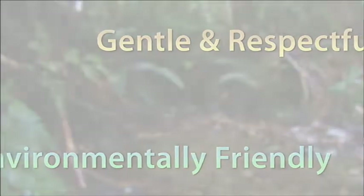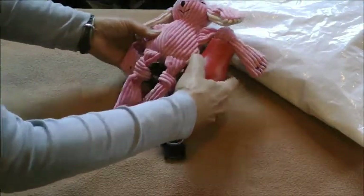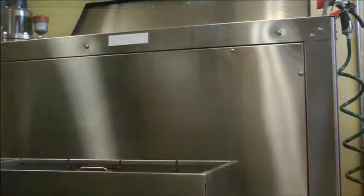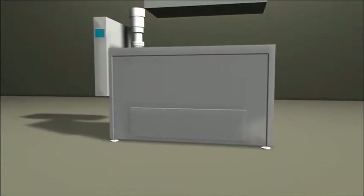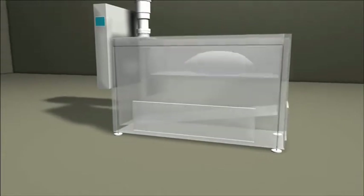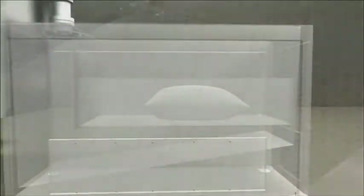Hydrolysis is a simple process that is similar to Mother Nature's own. First, any inorganic items are placed aside and the deceased is sometimes placed into a biodegradable bag before being laid into a stainless steel cradle. The cradle is lowered into the hydrolysis bath where the solution gently circulates, reducing the deceased to bone.